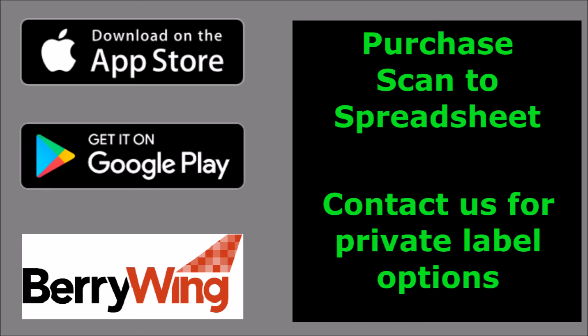Thank you for watching. Please purchase Scan a Spreadsheet from Google Play or the App Store. We're also available for custom development. Please contact us. Thank you.